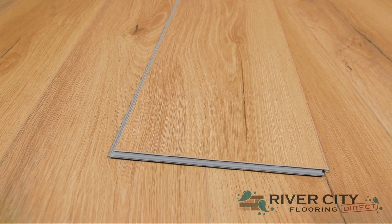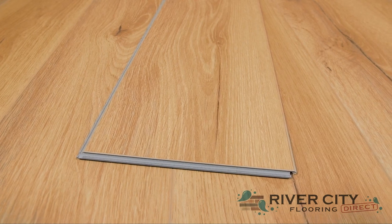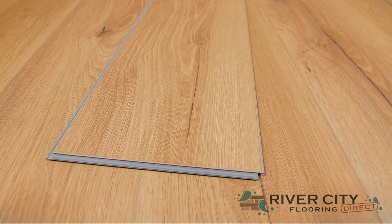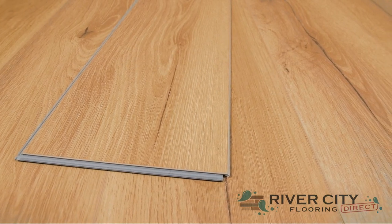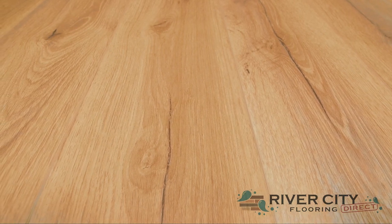The boards from Engineered Floors' new Standard Plus collection are 7 inches wide by 48 inches long with a 4mm thick core and a 1mm iXPE pad attached, along with an i4F locking mechanism that makes installation super easy. It's waterproof with a matte gloss level painted bevel and UV medium embossing for that realistic wood look.